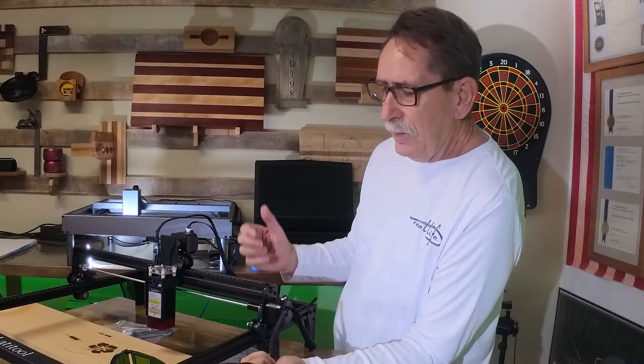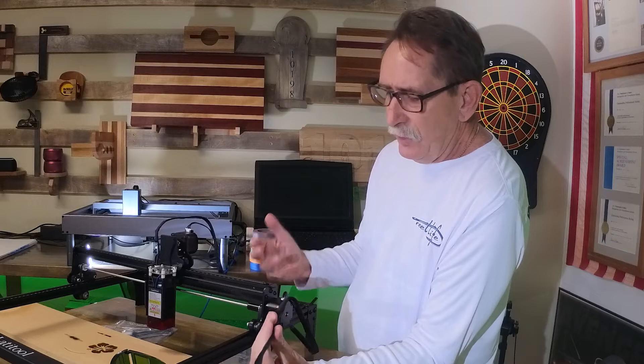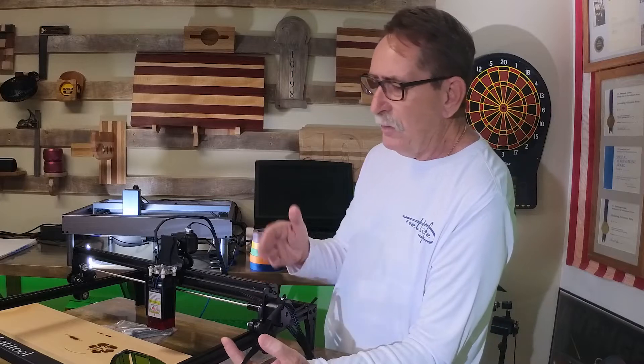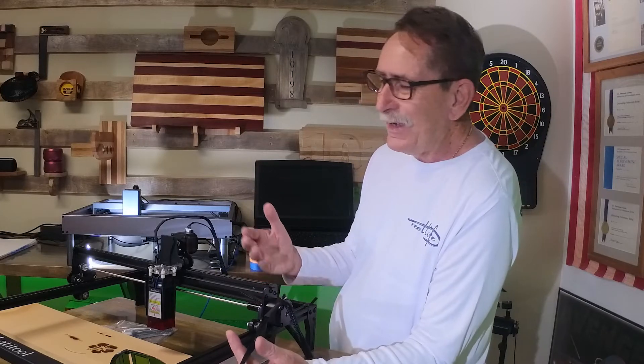So would I buy this? Absolutely. If I'd have known that the software was going to be the biggest challenge — not really the machine — I may have started with one of these. I have a tendency to start with far more than I need. I'm even looking to buy a CO2 laser, which is far more than I need, but I love this stuff. I have the laser addiction, and tools like this can give it to you. Be very cautious when buying one of these because there may be a more expensive one right around the corner in your future.